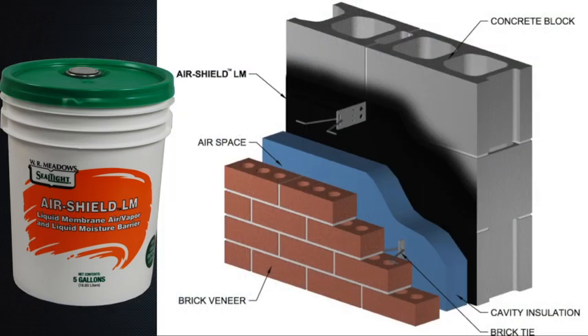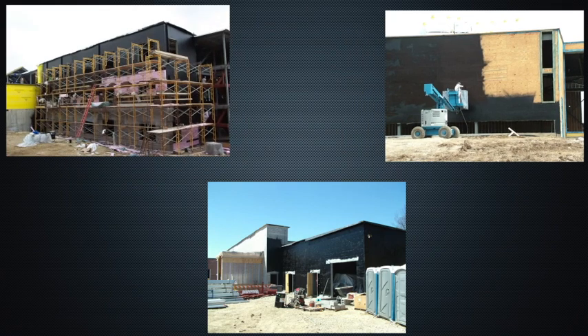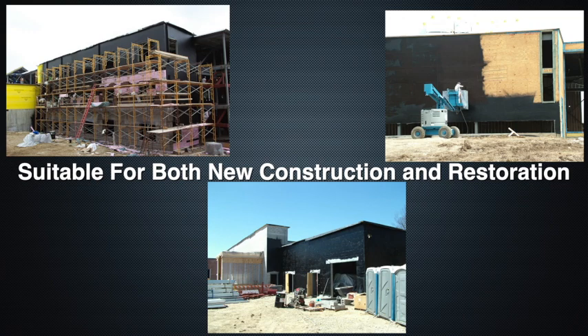AirShield LM has been specifically formulated to act as an air barrier as well as a liquid moisture barrier within the building envelope. It may be applied to most common surfaces and integrated into various wall systems. AirShield LM is suitable for both new construction and restoration.